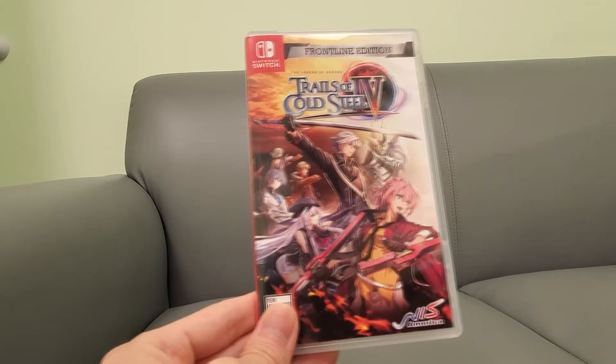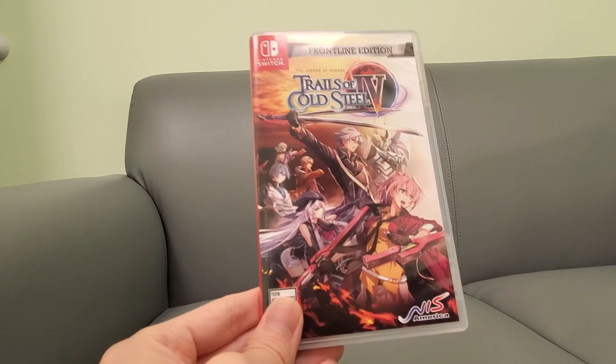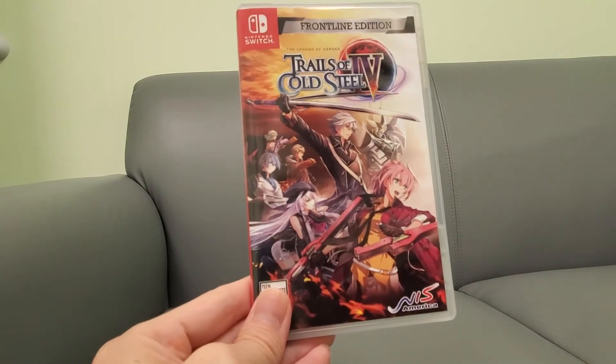Don't forget to subscribe to the channel. I'll be doing some footage to see if there are frame rate issues or anything, because Ys IX runs pretty poorly, and I'm curious why this one would run better. All right guys, stay tuned for more videos, don't forget to subscribe, thumbs up the video, help the channel out, and we'll see you on the next one.